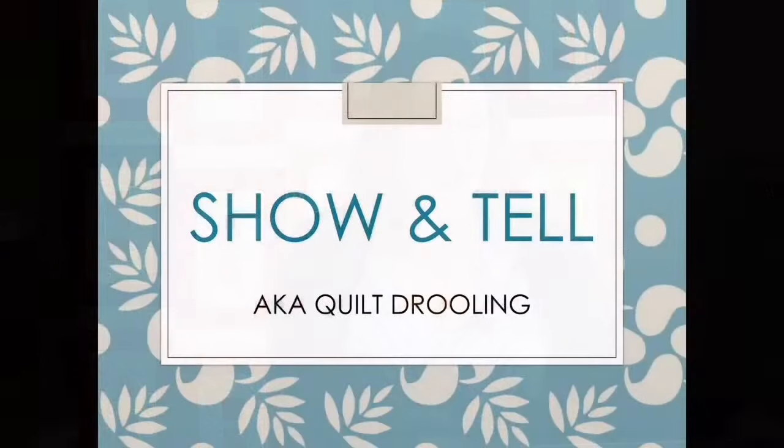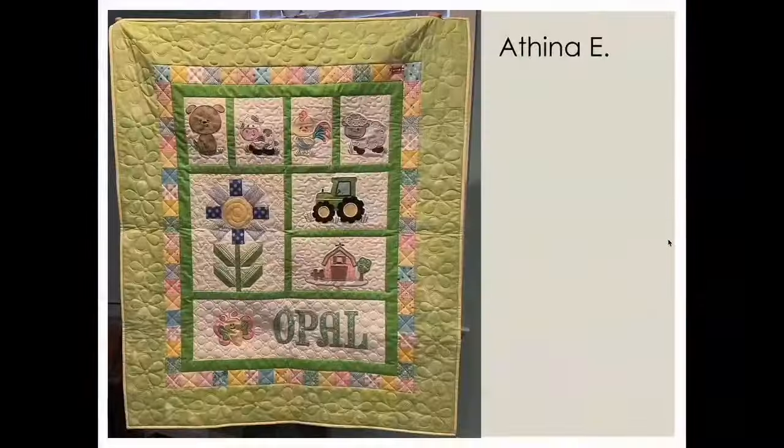Over in the Quilted Joy Clubhouse on Facebook, folks post their finished quilts so we can all celebrate them. We've grouped some show-and-tell photos posted recently. First is Athena's quilt for Opal — so sweet and adorable!